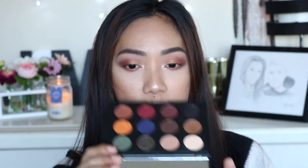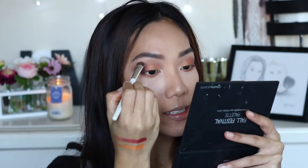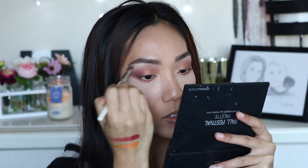For brow bone highlight I'm actually going to use this shade right here from the coastal scents palette and just highlight my brow bone — and this is the eyes done. I'm going to tight line my upper lashes where you tight line the upper lashes.